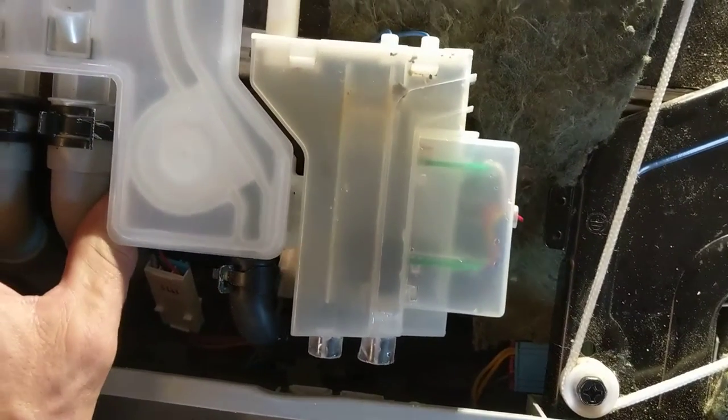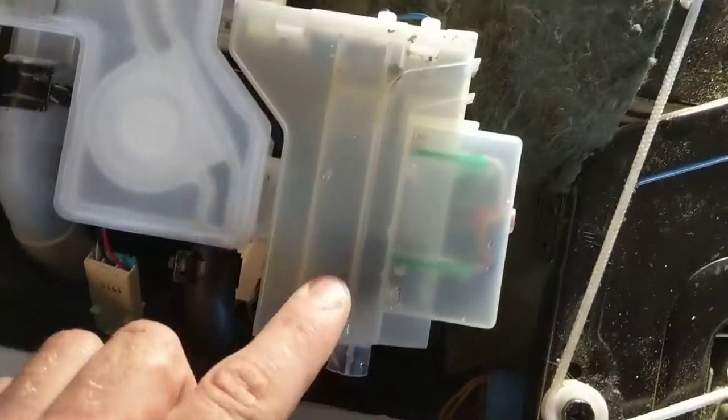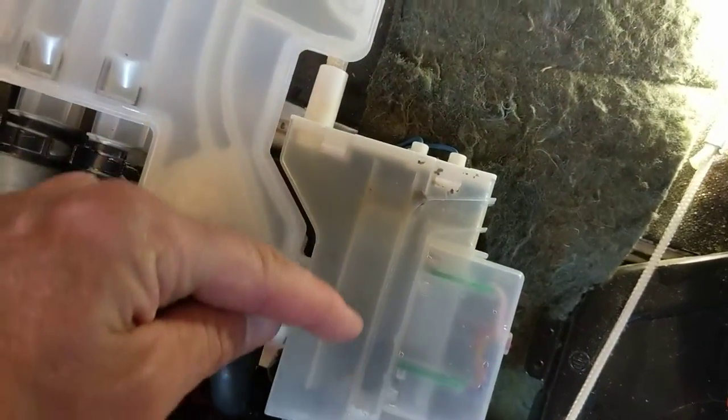In my case, the dishwasher was really dirty, but the channels didn't look too clogged. There's a little float here — you can see the little black piece — it rises up. That wasn't stuck; it was going up and down. But the problem was it was going up too fast.